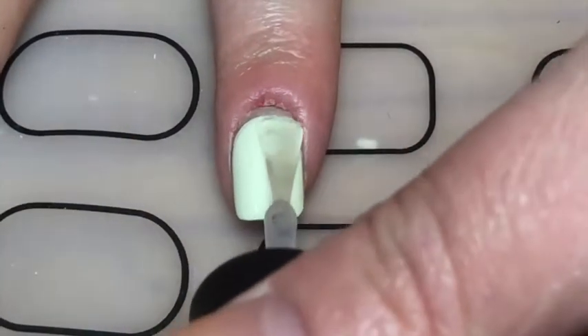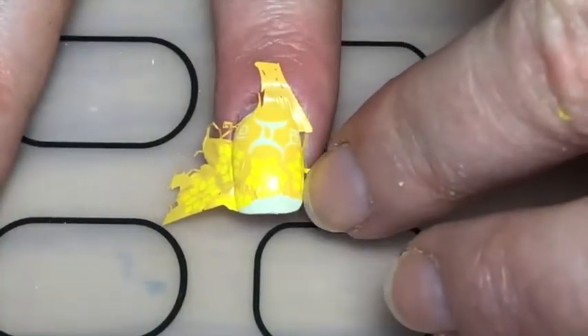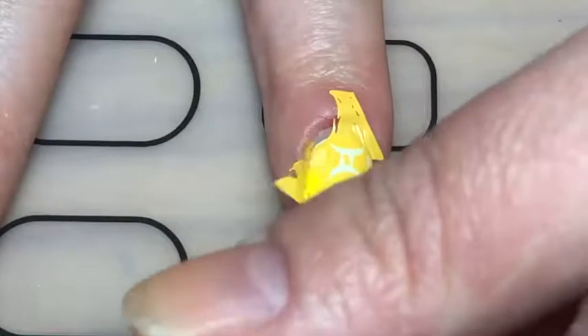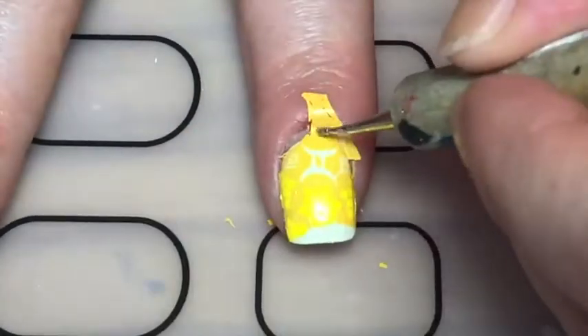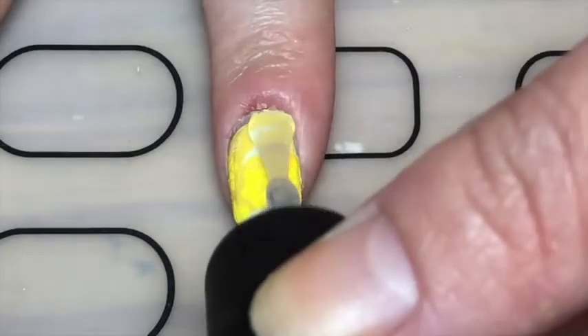Then I applied a glossy top coat and waited for that to dry for a minute, after which I just stamped on that design trying to make the Gemini sign — the half moon, if you get what I mean. Then with the dotted tool I just dug around a polish I didn't need anymore and did some cleanup.